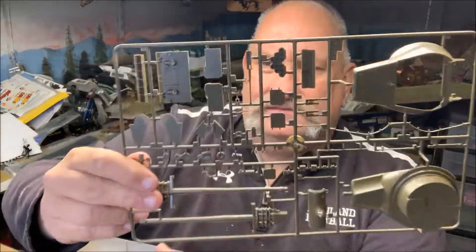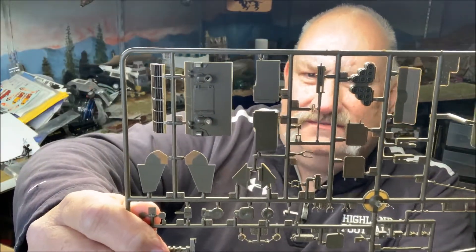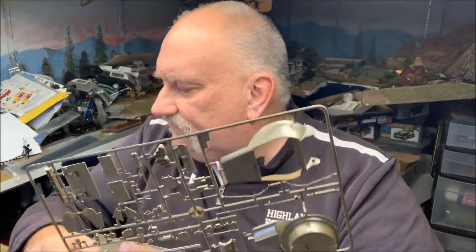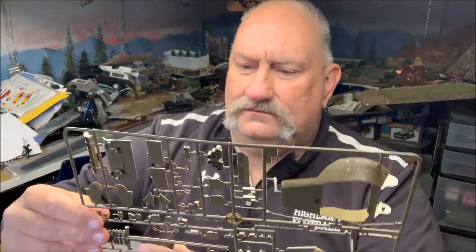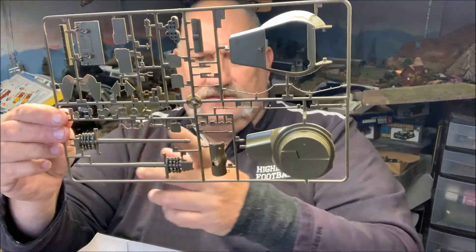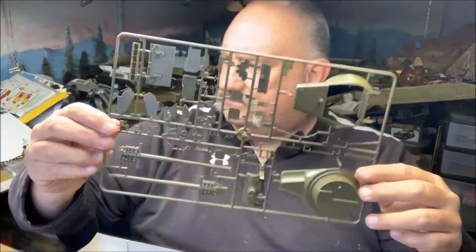The .50 cal is not that great — it'll work in a pinch, but really if you've got the Azuka .50 cal, that's a much better one to put on here. Then you've got the big 90 millimeter gun and hatches for this thing.